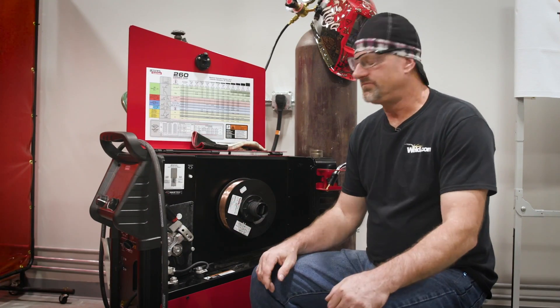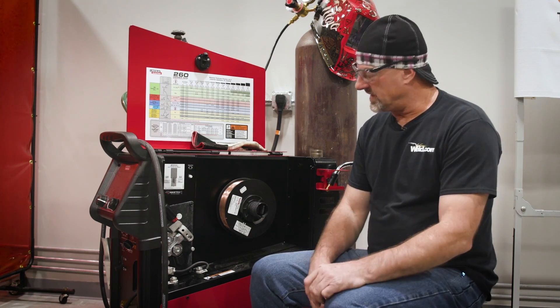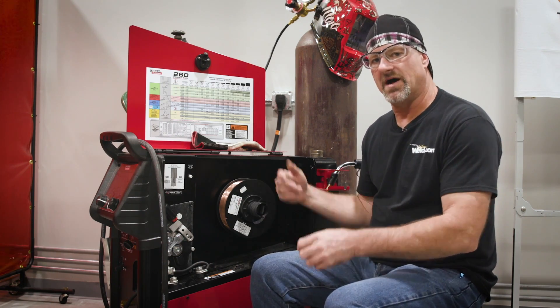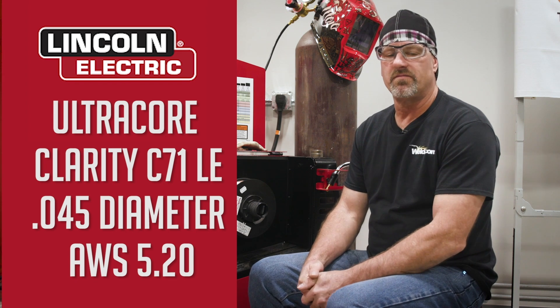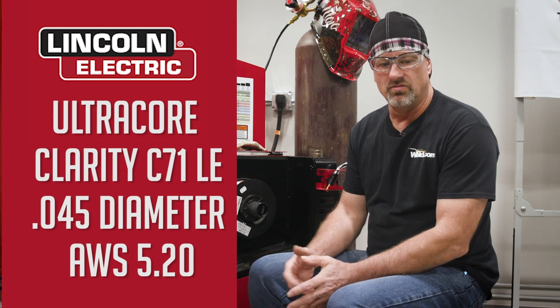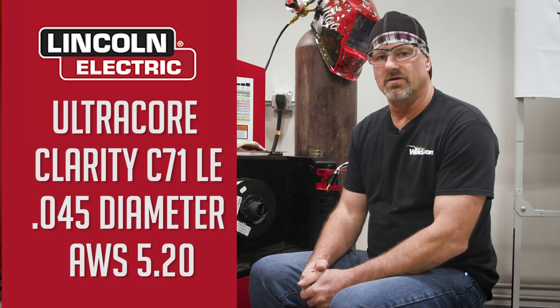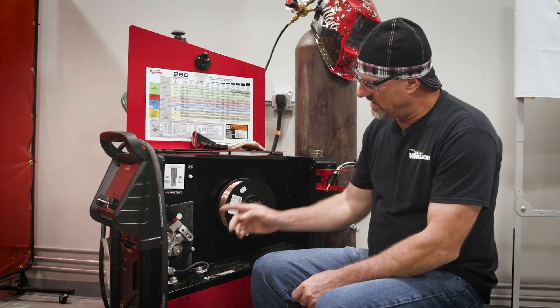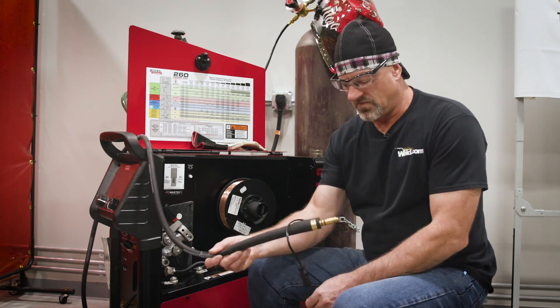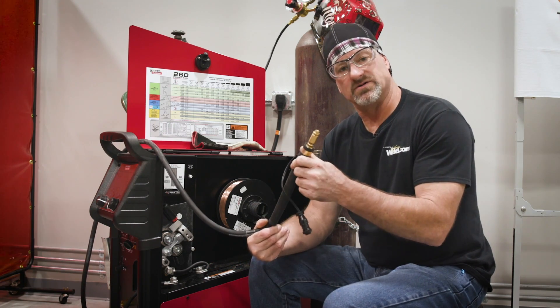So you come into work one day and someone was using the machine before you, and you have a task you want to do — it consists of flux core on this machine. You come over, lift the top up, and the machine was set up for GMAW. Today we're going to use the Lincoln Ultra Core C71LE 045 diameter wire with CO2, which the manufacturer recommends, with AWS spec of A5.20. So you evaluate the situation: wire's got to be changed out. Check the rollers, check the liner to make sure you have the correct liner — the 045 liner is already in it.